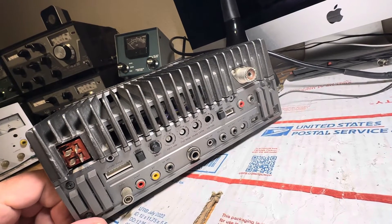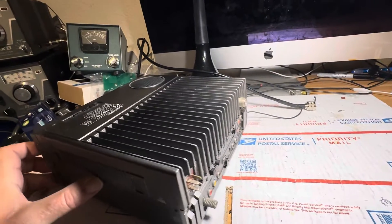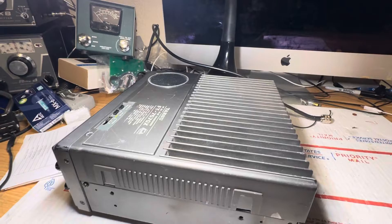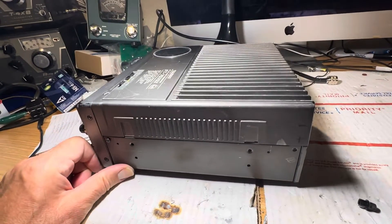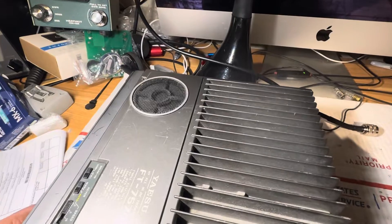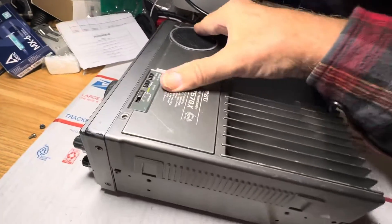Time to put the screws in and test this thing. This has been a lot of work — this is sort of been turning into a radio from hell with the PA, but I like the way it received when I first got it. Before I tried to fix the transmitter, I liked how it received, so I kept at it. When you want something, you really got to keep at it. But is this radio fool's gold? It's a 1980s radio — is it worth all this work? It receives pretty good.